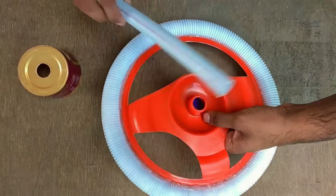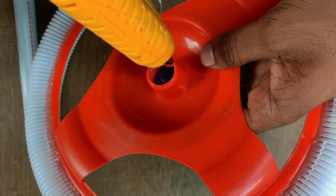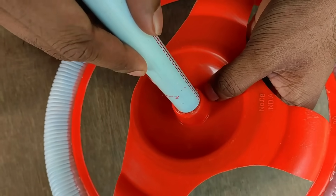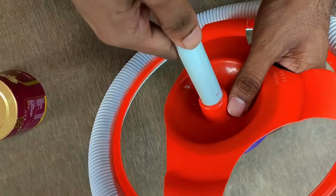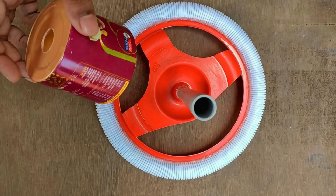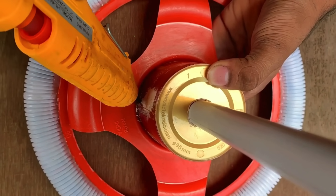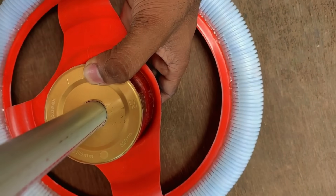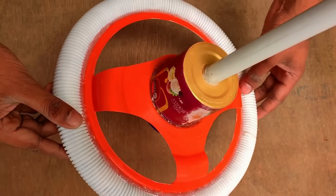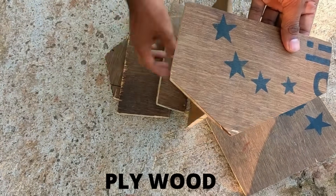We put a pipe in the steering wheel and put a hole in the steering wheel. We put glue on the tin. Now we have to put a steering wheel. We have to put a box in the steering wheel and put a description box in the shape.